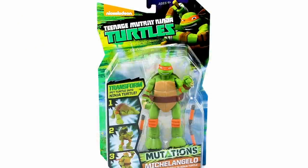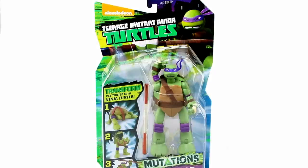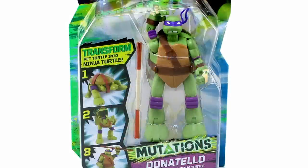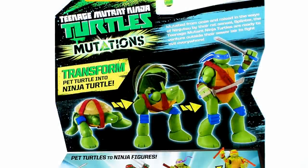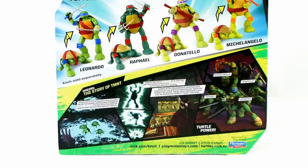The four turtles come on some new style blister card packaging. The colors are much brighter on these, much more green and yellow, and they all feature their individual turtle images straight out of the cartoon series in the upper right hand corner of the blister bubble. These are also larger scale blister cards because the figures inside are a little bit bigger than your standard basic action figure. The blister bubble fully showcases the figures within, and also shows you the 1, 2, 3 steps in transforming your pet turtle into a Ninja Turtle. On the back side, you get the same transforming little picture, as well as showing you the other turtles available in this lineup, and down below that you even get the origin story of the turtles, which is kind of a neat throwback to the original Ninja Turtle packages.